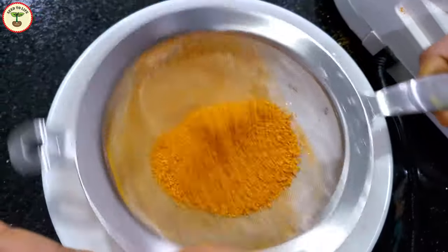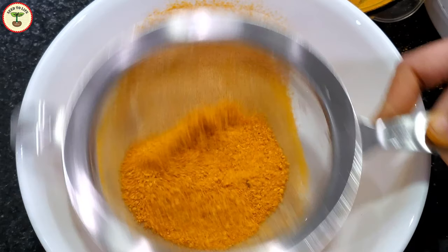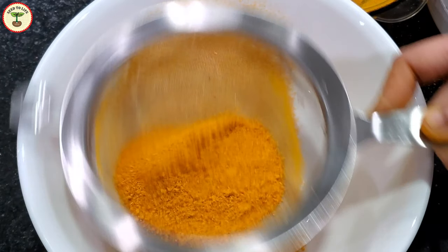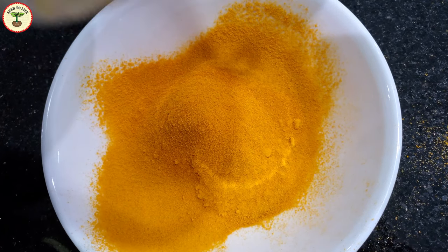I sifted the crushed turmeric through a sieve to get the bright and beautiful homemade turmeric powder. I had to regrind the large chunks twice to remove them almost completely, and after considerable effort, finally my hard work paid off.